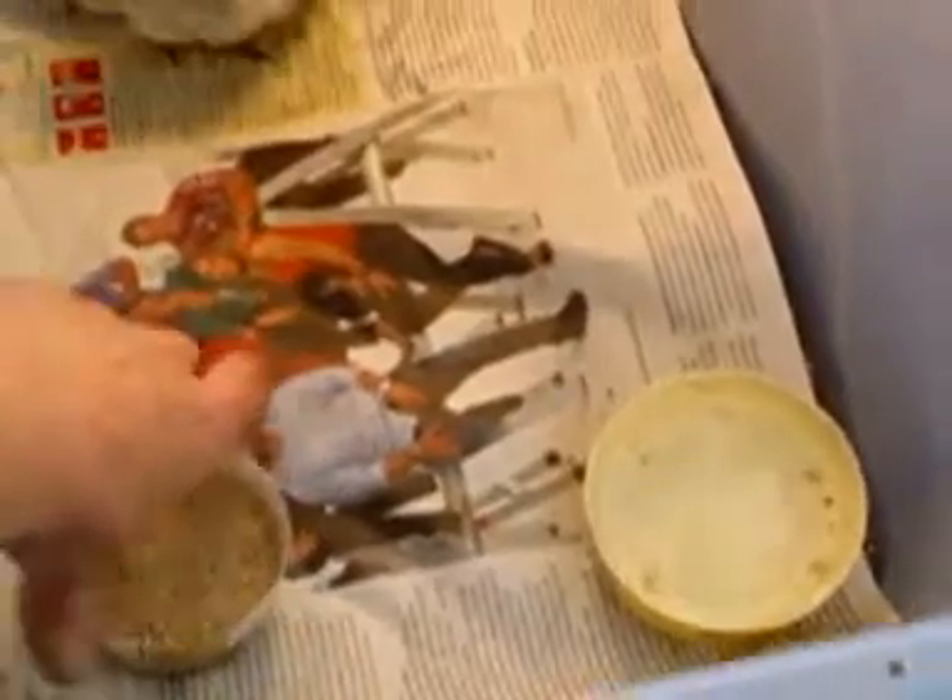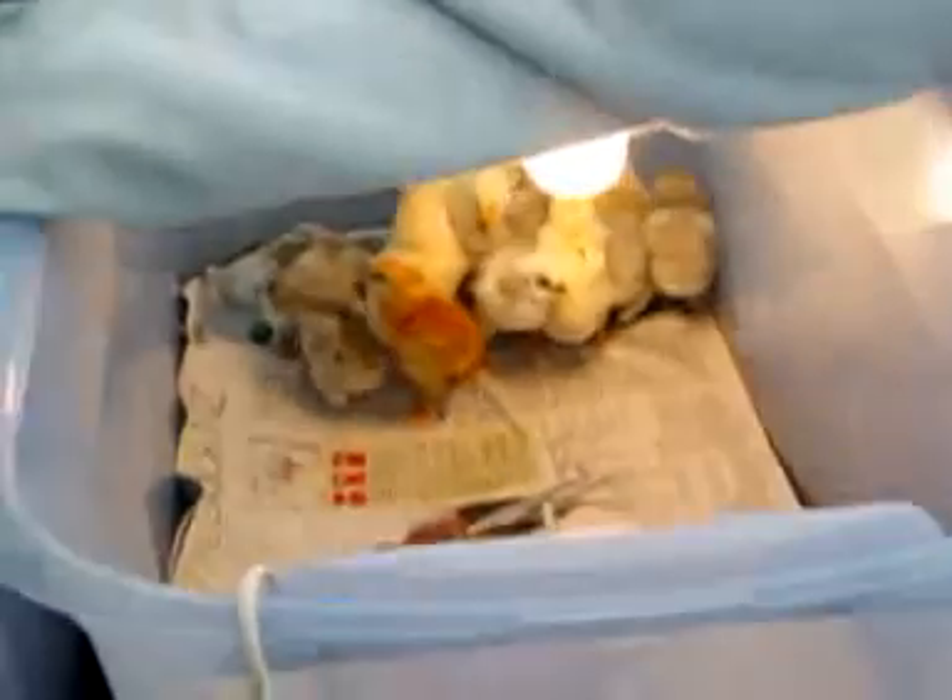These bins have got a heat pad in the bottom. Here's the heat pad. Also a layer of sawdust under there to absorb any moisture. Chick starter here. I have about a dozen max to each bin at this stage. That is a 40 watt bulb, with a lot of air circulating through.